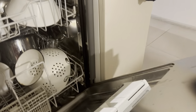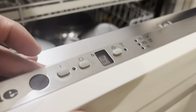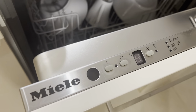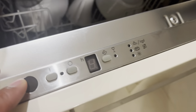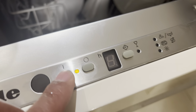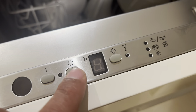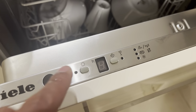Once you've done that, you'll slightly close the door — not completely, because you need to set the controls first. To turn on this Melee dishwasher, press the on button at the top; press it again to turn it off. Once it's on, you can make your selections.